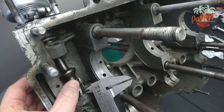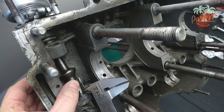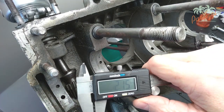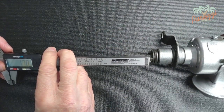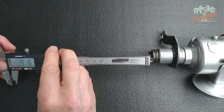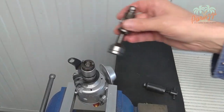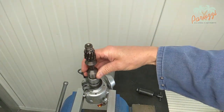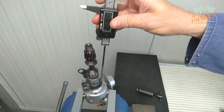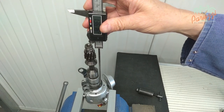Earlier in this video, we measured the play of a standard Type 1 engine. The play was 2.15mm. We then measure the length of the cams of the distributor. The value is 4.35mm. The play we just measured is half the length of the cams. With the clamp mounted, bring the drive shaft and the distributor together as they should be mounted in the crankcase.